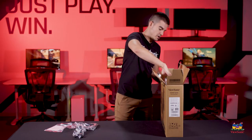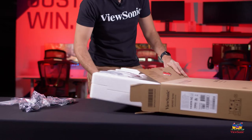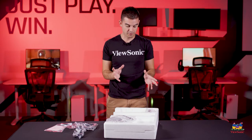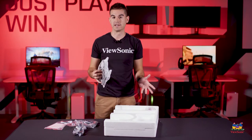So let's pull the monitor out itself. As we pull out the styrofoam packaging, the first thing you're going to find is actually the base for the monitor. We'll attach that to the upright, and then that will attach to the monitor.